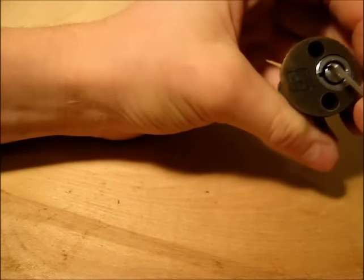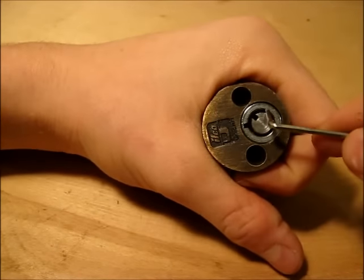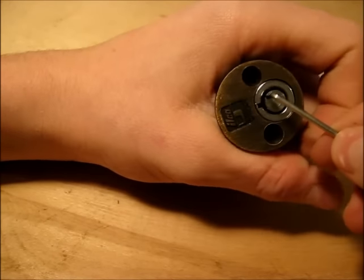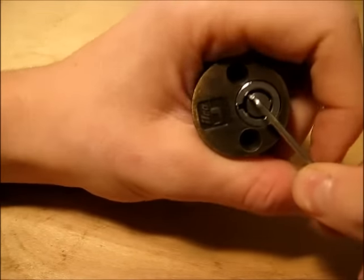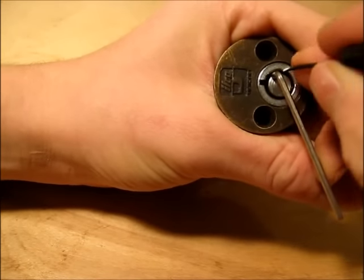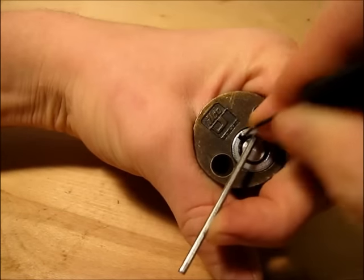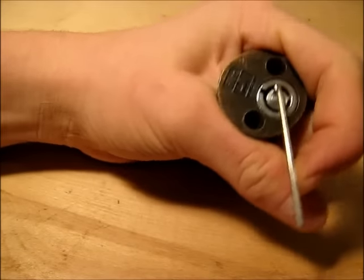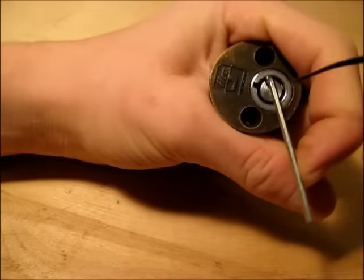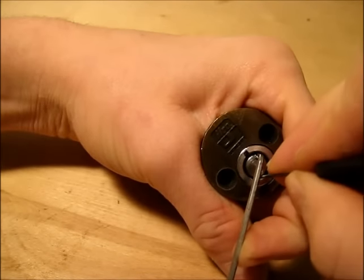And there you go. As you can see, this is not going to open the door — it's only picked a quarter of the way. So you'd have to keep on doing that over and over to get the lock open, but I'm just going to pick it to the quarter point. Because some locks will open at the quarter point. You'd have to pick it 8 times to get a complete circle.